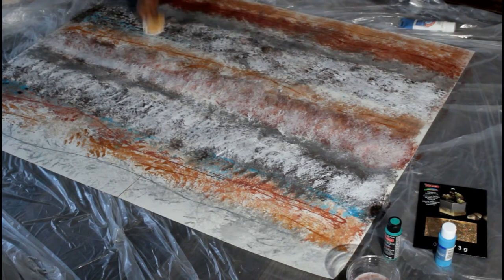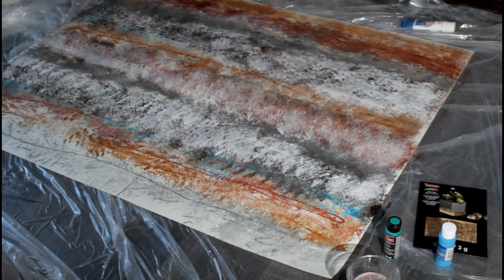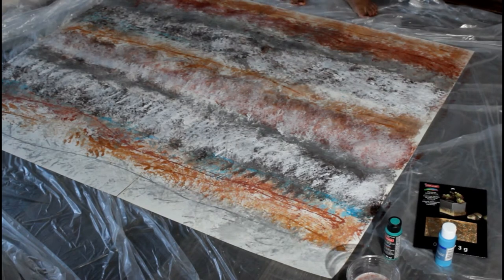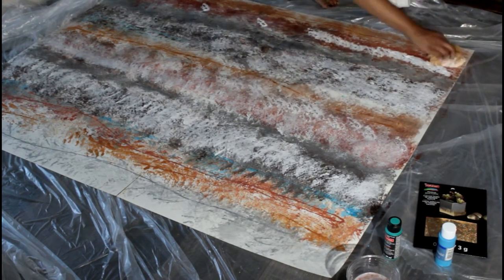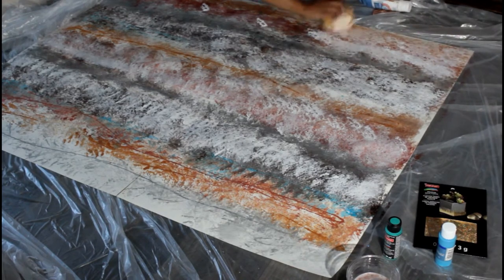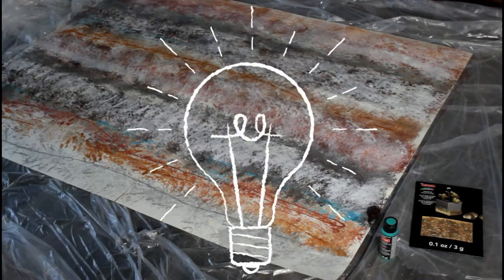It just kind of muted down these colors so much, it made it look so much better. It gave it that layered effect and I still had the colors in my design under it. It definitely toned those down and they were not as harsh.